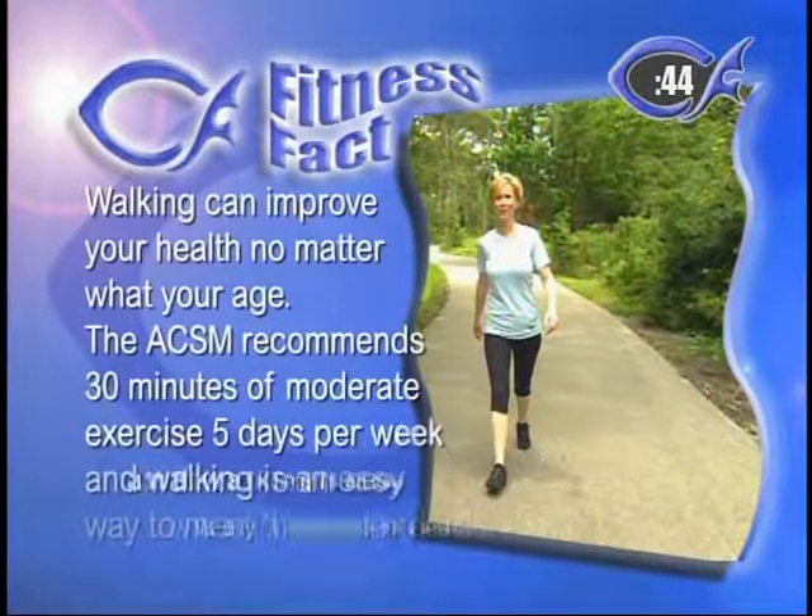Our fitness fact today is about walking. Walking can improve your health no matter what your age is. The American College of Sports Medicine recommends 30 minutes of moderate exercise five days a week, and walking is the easy way to meet those standards. We recommend doing that five days a week along with the American College of Sports Medicine. You can vary your exercises — do a full body a couple days a week, our bike show, our lower body, and then walk twice a week. Do that five days a week and you're going to get into shape.